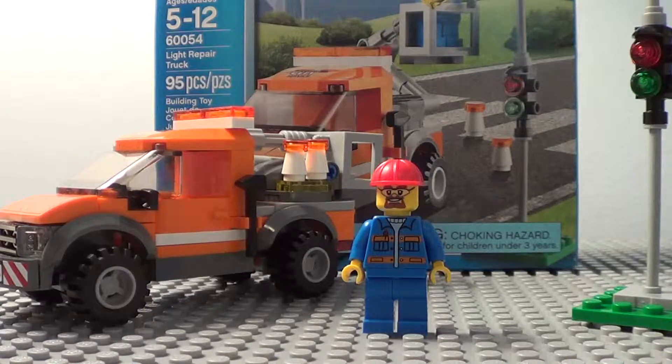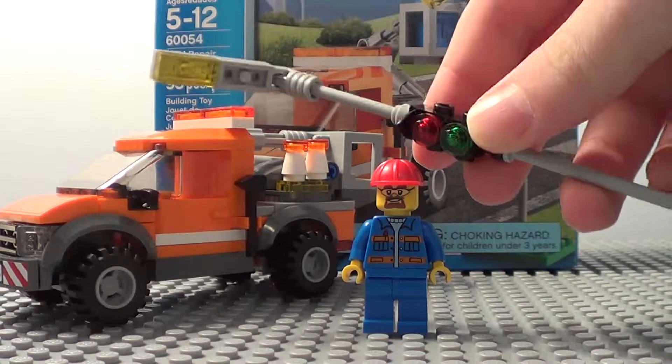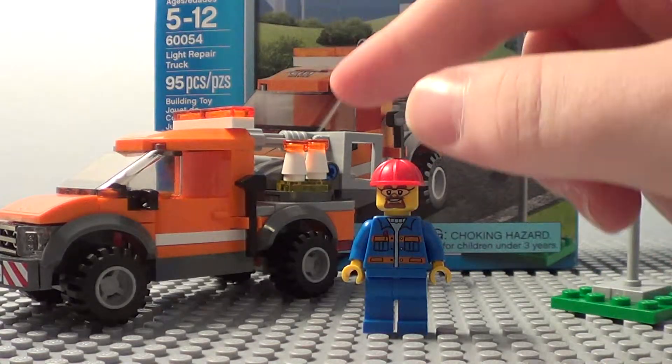This set comes with one minifigure, a street light — which can't fit in my shot, but here it is — and of course, the light repair truck.